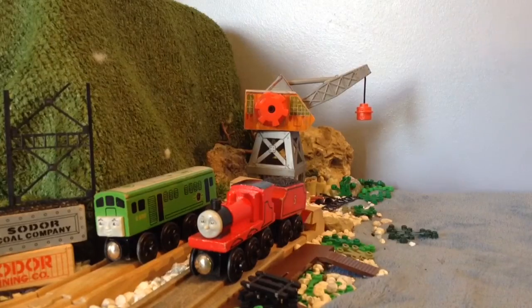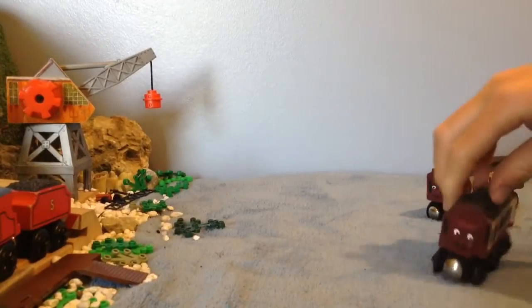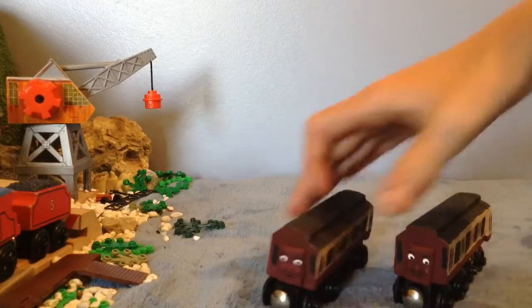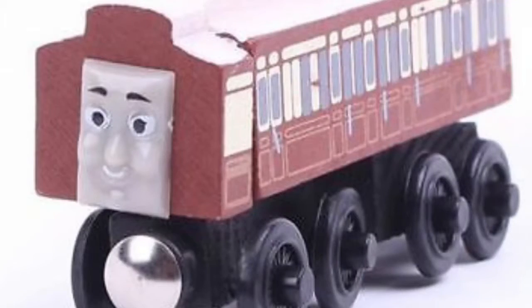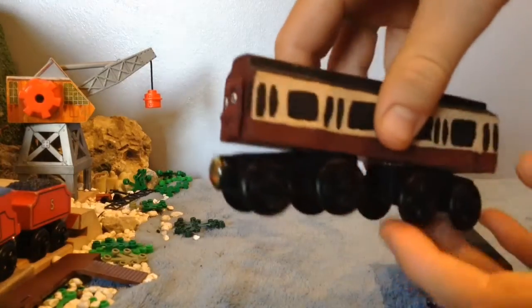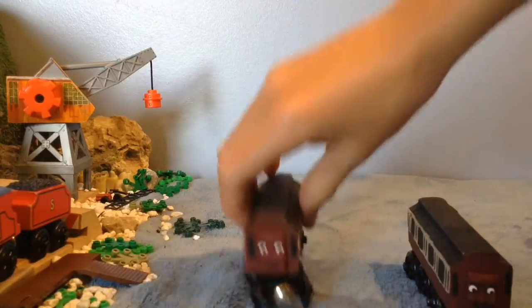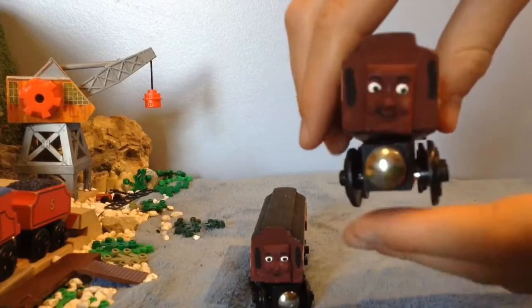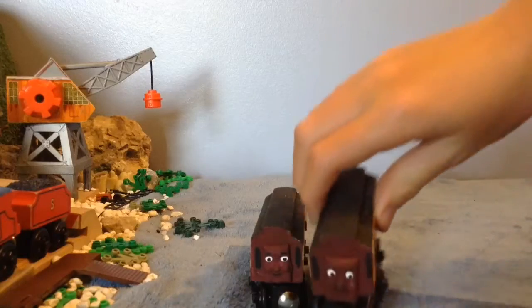So let's actually get into the point of this video. Here are my new two customs — the slip coaches. The slip coaches were made off of knockoffs, knockoff old slip coaches. The slip coaches were seen in an episode called Duck and the Slip Coaches, and that's where they debuted. I think it was season 18 or 19 that episode was in — I don't remember.